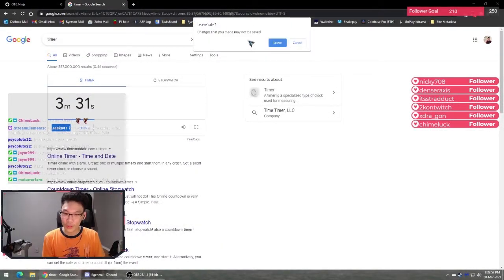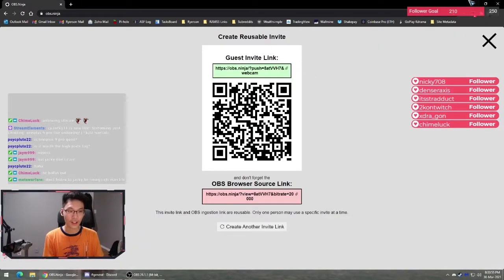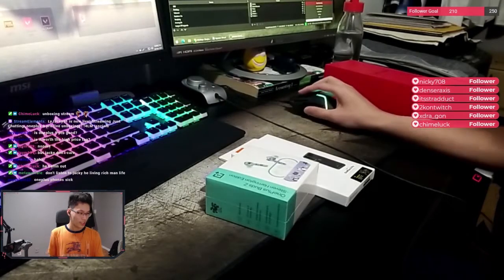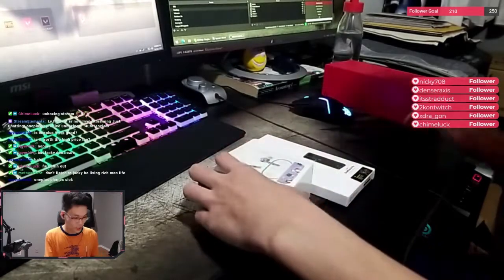Hello everybody. Welcome to the first live unboxing event. This is my first live unboxing of anything actually. So yeah, let's get right into it.